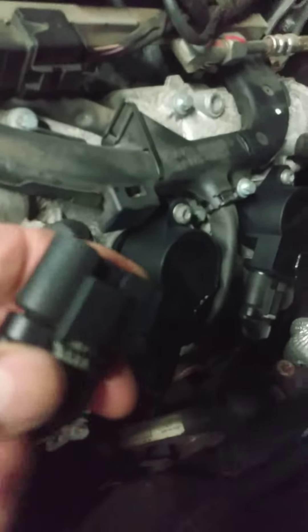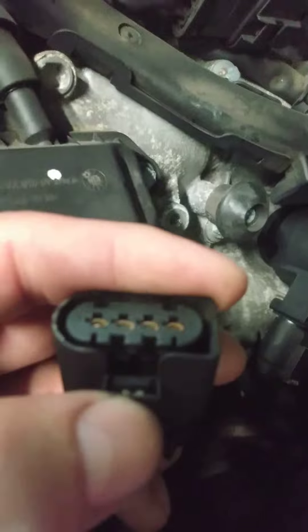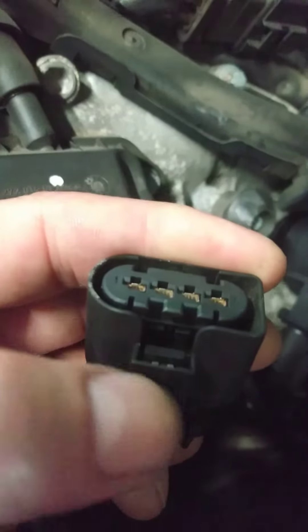You just take a little pick — the trick to these things is this little clip right here. You see this clip? Normally if you look there you can just barely see it. You want to take a pick and lift it up from this side with a little 90-degree pick, lift it up from this side, and then slide it right back — it comes right out.